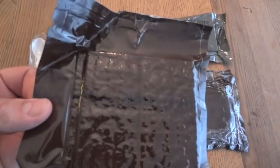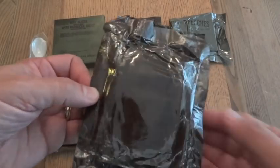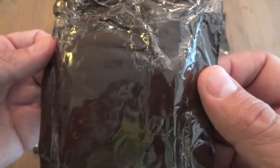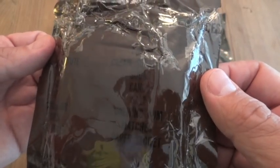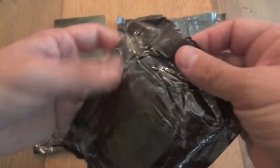You also have your standard crackers. And you have the accessory pack — this is accessory pack C — and it has coffee, cream substitute, sugar, candy, salt, chewing gum, matches, and toilet paper.